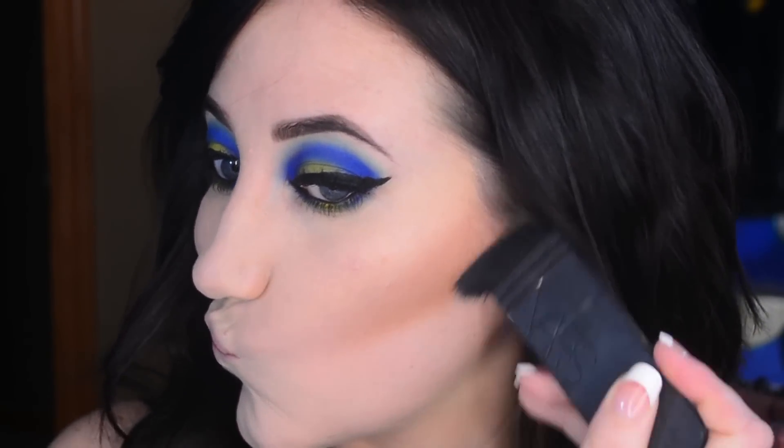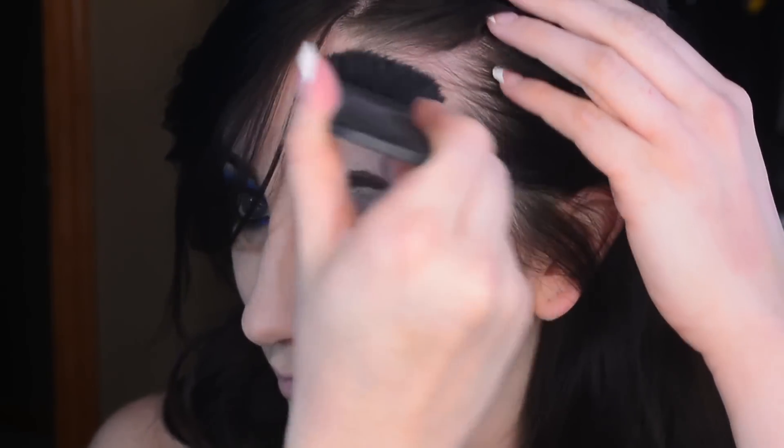My face is in desperate need of a little warmth and definition after that foundation. I do really like being super fair-skinned in the winter, and I especially like it with this eyeshadow palette — I like the contrast. It looks like a mask if I just leave my face with the foundation as-is. You don't need to do such a sharp contour like I'm doing here — it is what I prefer — but you can definitely do something a little softer if you wanted.